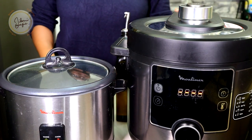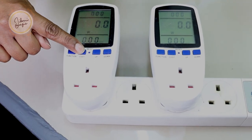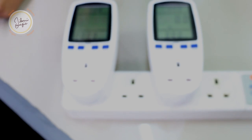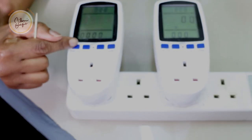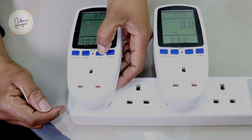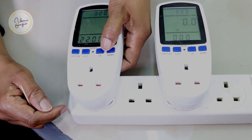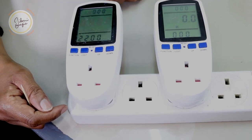Go ahead and set for rice and turn this on. We'll start by setting the energy meters. I've shared about them a few times on my channel and the most important thing to remember is that they are not surge protectors — they only measure the amount of energy consumed by whichever device you're using. I'm going to set the cost at 22 Kenya shillings per kilowatt hour. All set.